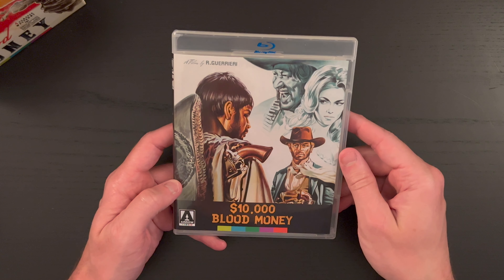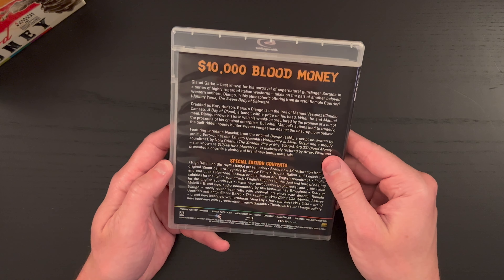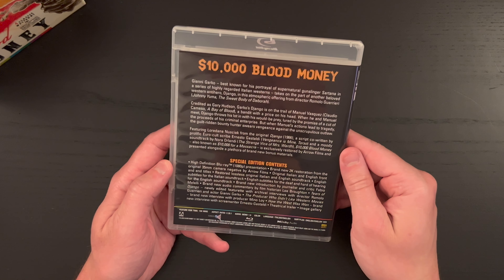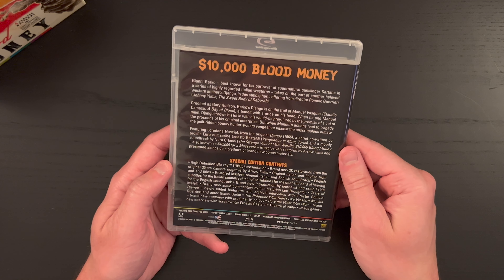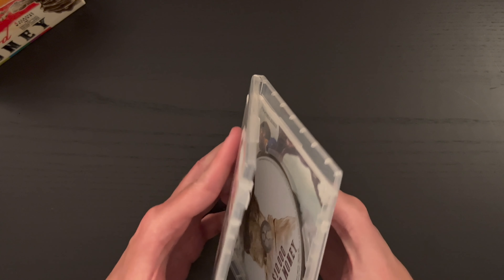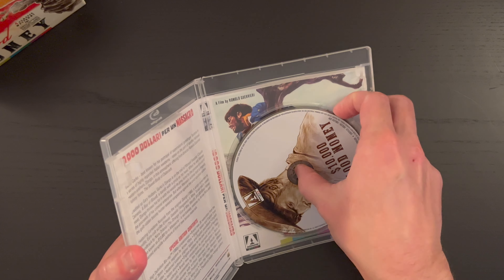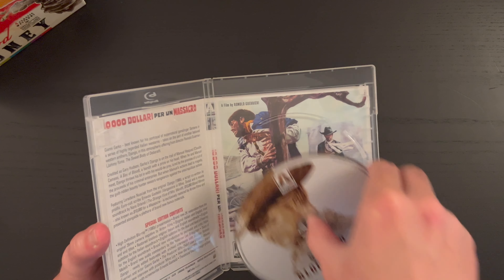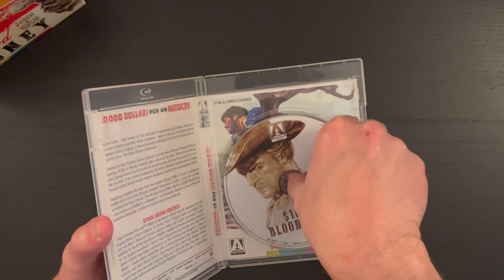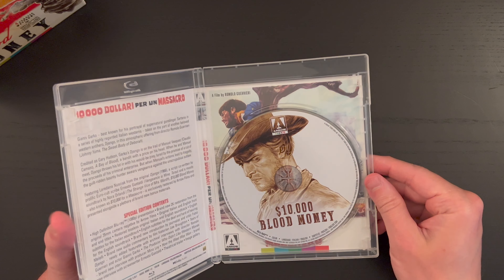First up we have $10,000 Blood Money. The feature runtime is 100 minutes, and it looks like you do get some alternate artwork options with the Italian artwork. Very cool disc art — really like that.